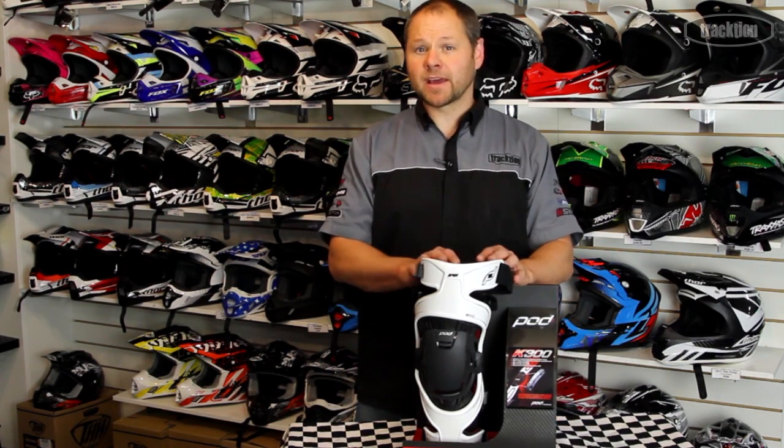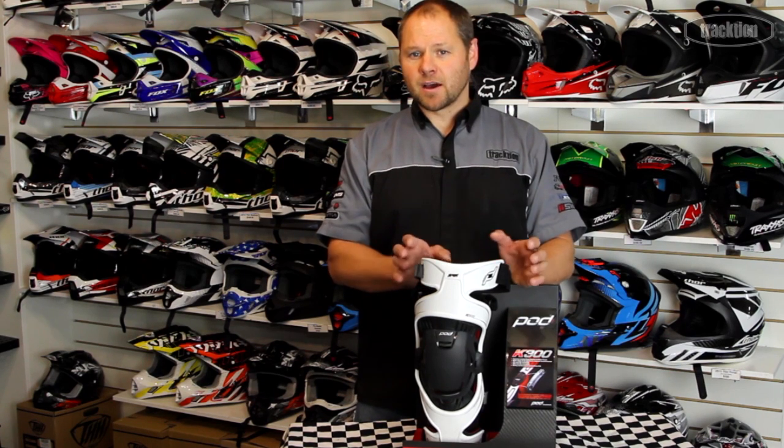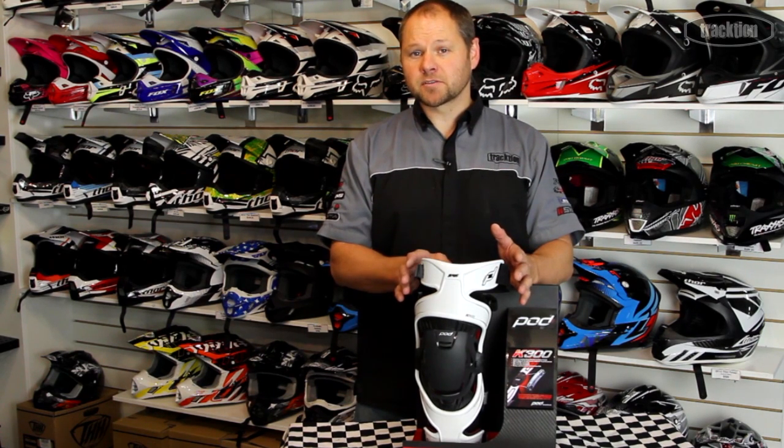Hello, welcome back to Traction TV. Today we're going to have a look at the POD K300 knee brace. This is a knee brace distributed by Fox Racing.